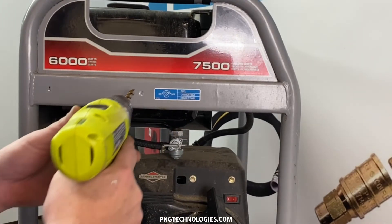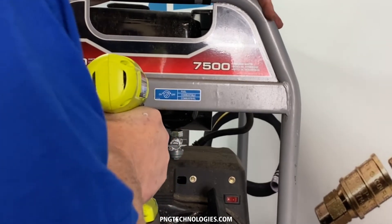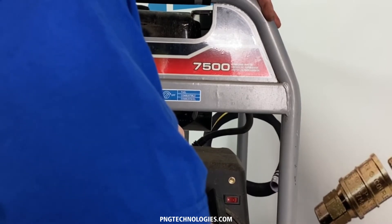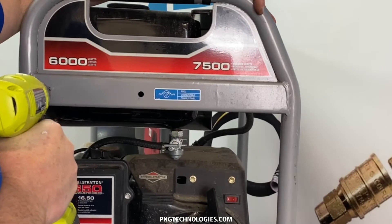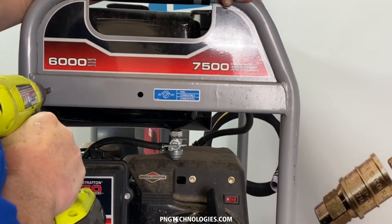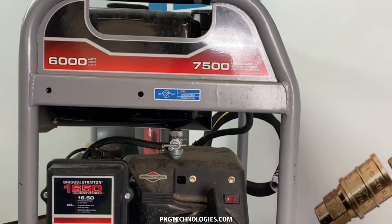Now we're going to drill our holes — about five or six teeth deep. Now you've got the gas tank back here, so make sure you don't punch all the way through. That's that step there.